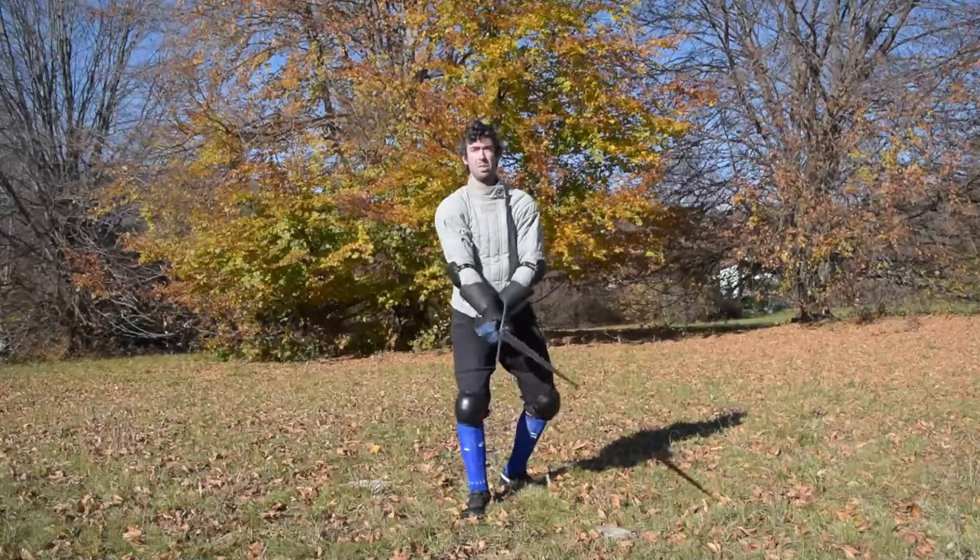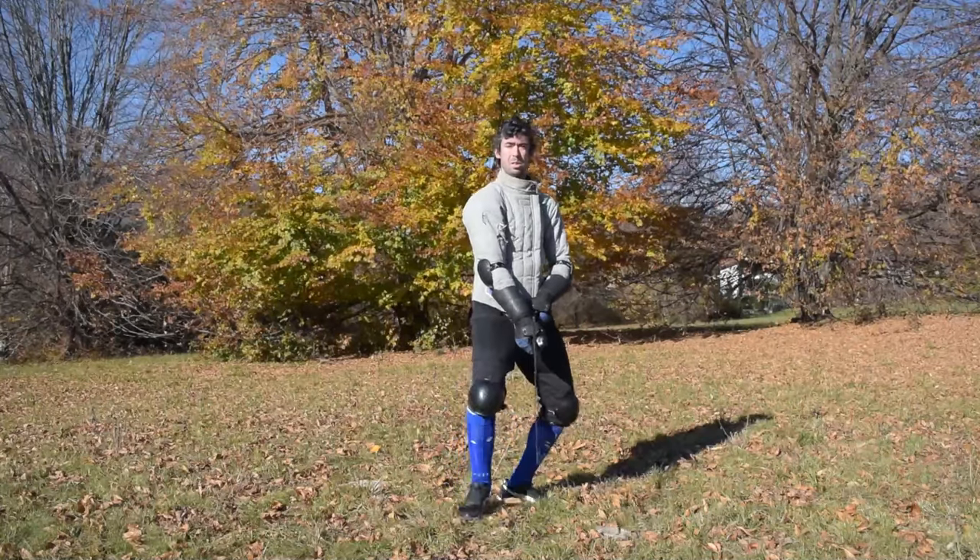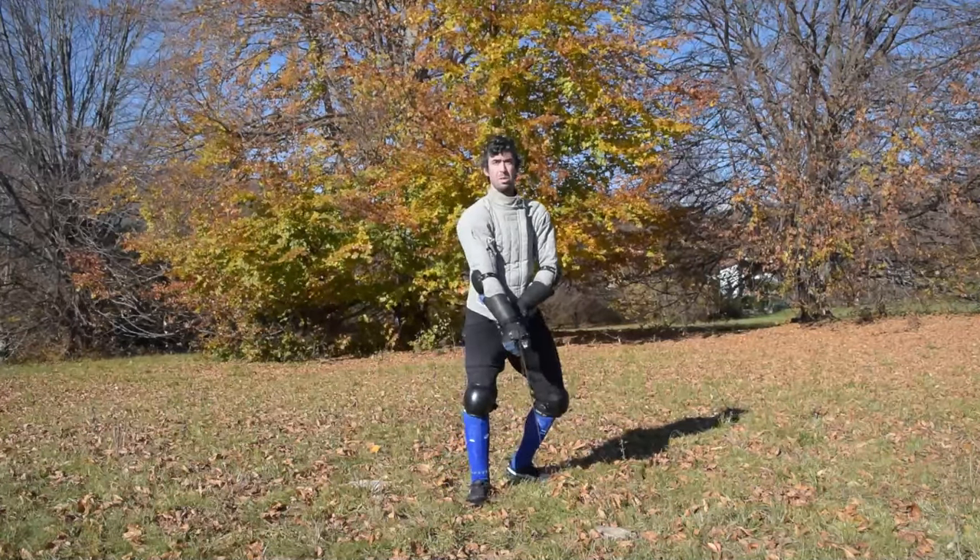In fact, Maestro Fiore tells us that Porta di Ferro Mezzana rebatte — so beats — the opponent's swords, the opponent's spade, inerto, so above. This action can be defensive, of course, or offensive while approaching an opponent sitting in a longer guard.